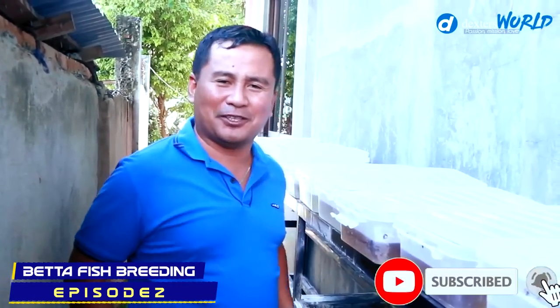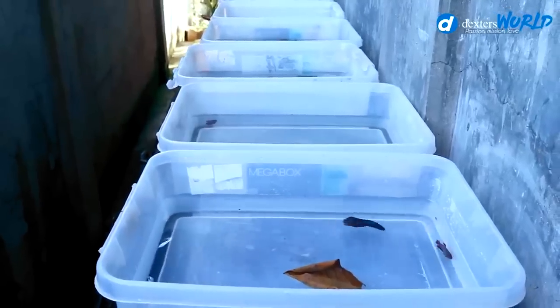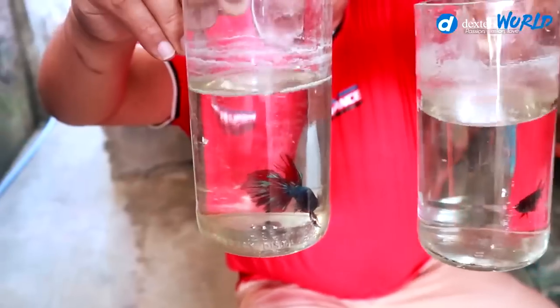Welcome back to Dexter's World Channel. I promised you we'd have a follow-up of this video, and this is the second series of our betta breeding. Today we're going to check if we have succeeded in this breeding method. We have already passed the first stage — the acquaintance stage — and yesterday we celebrated their marriage.